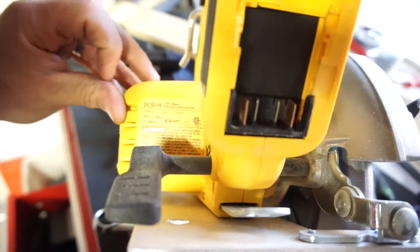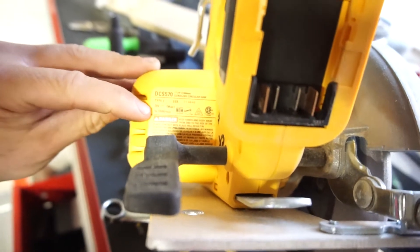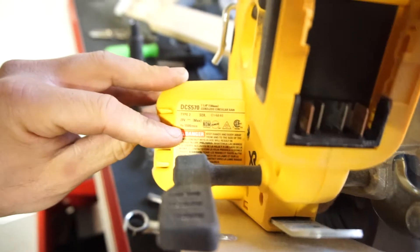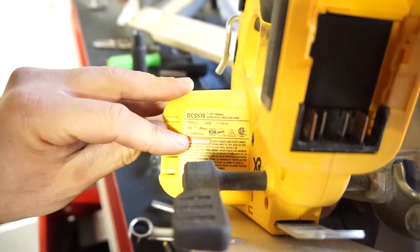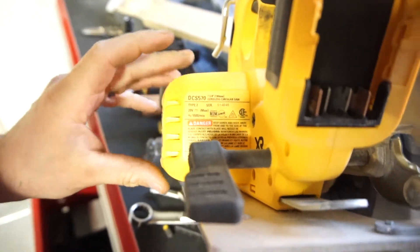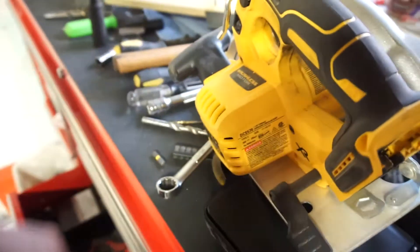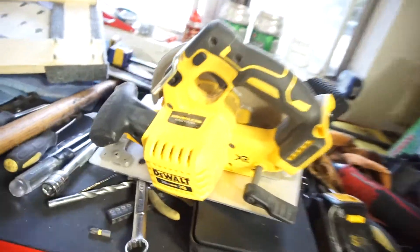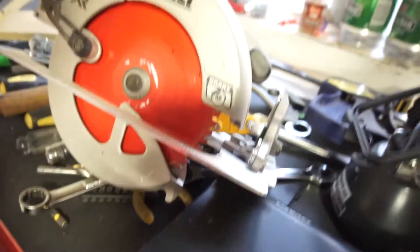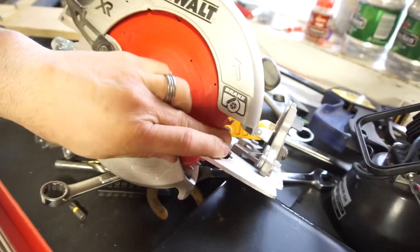This is a 7 and 1/4 inch cordless circular saw, 12 volt. It says NO 5500 per minute, so I'm assuming that's 5500 RPMs. I don't know if this one can cut steel — I'm sure it could. I do like that saw too, but maybe I'll do a review on it later.